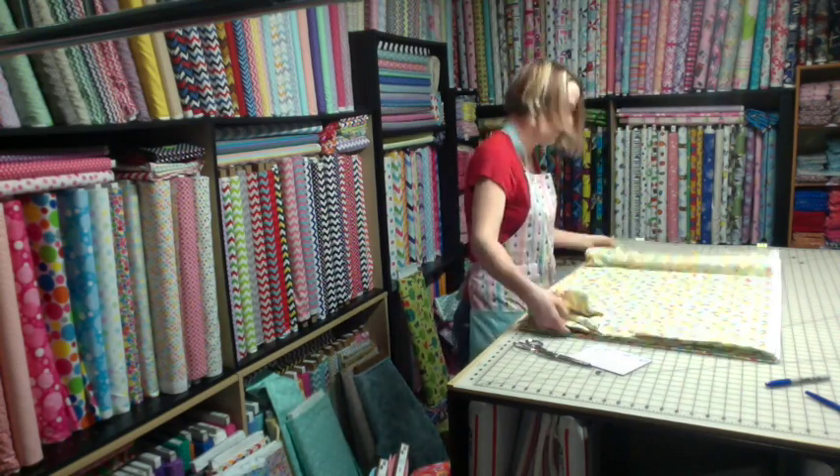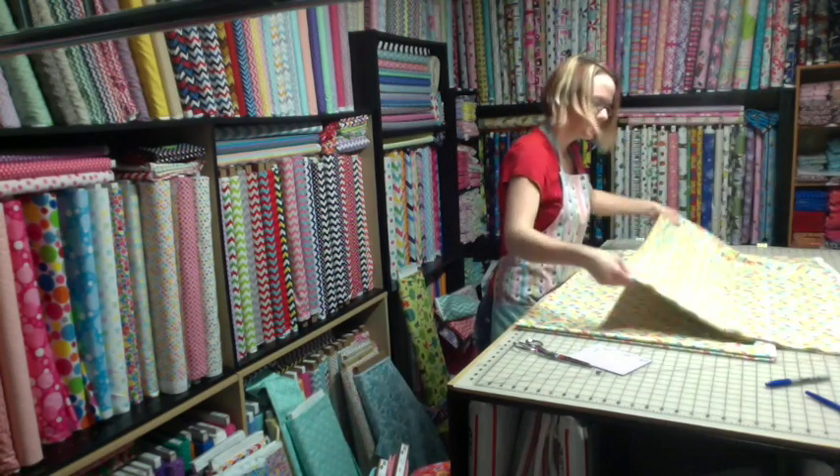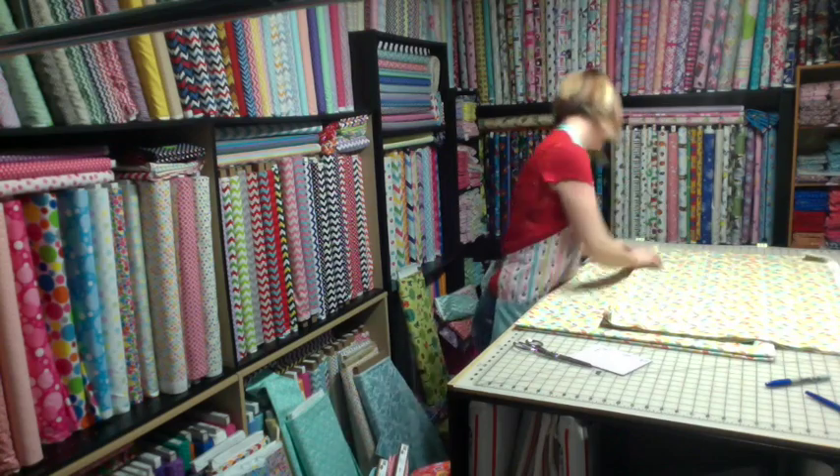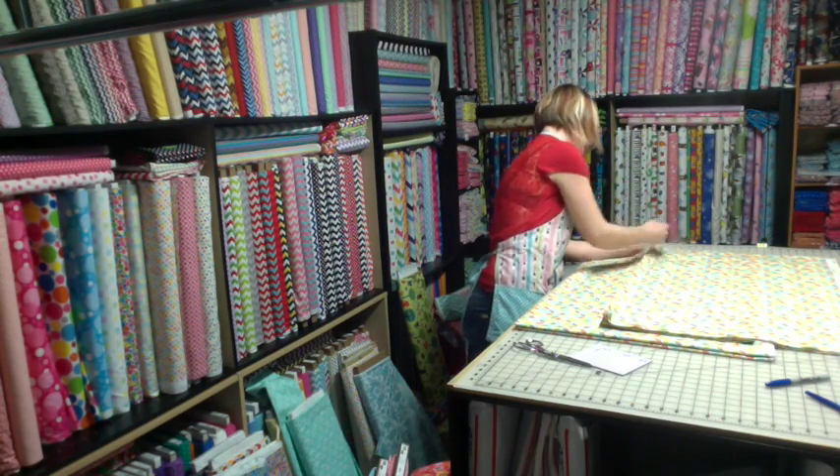So now I've got my eight one-yard cuts that we need to fold. Count one more time: one, two, three, four — yep, eight.